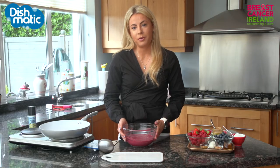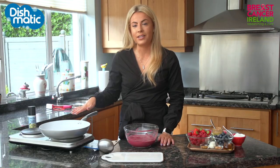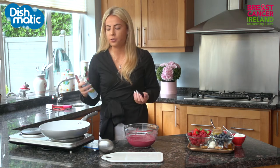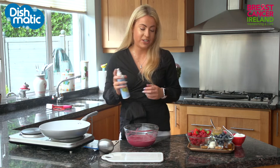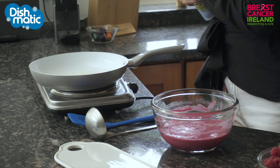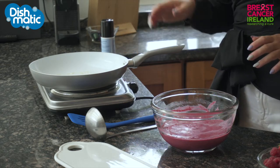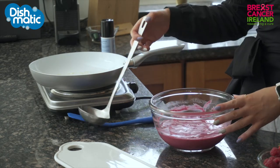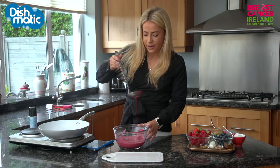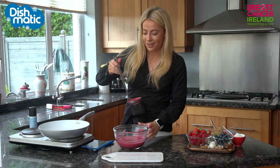My batter has been resting for a couple of minutes and I am getting my pan nice and hot. I like to use a spray oil for these just to make sure that they don't stick, and if they do stick the Dishmatic comes in so handy for scraping it off. So we've got a good amount of oil on the pan and now it is time to add the batter. I like to use a ladle for this and then just kind of hope for the best that you get a nice round shape.